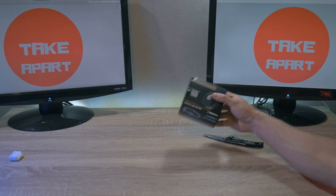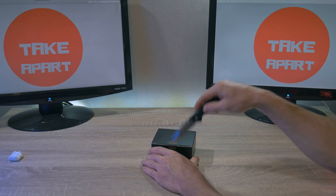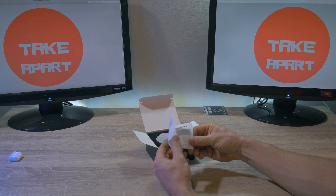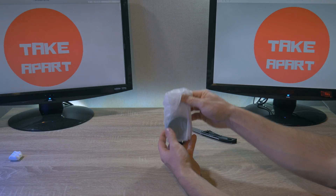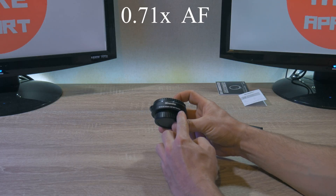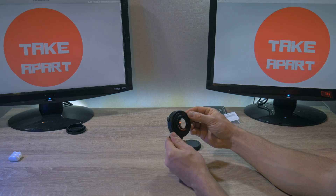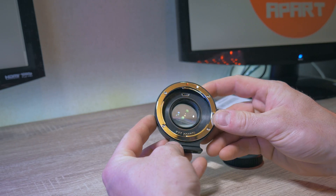Let's open it. The box says 0.71x focal reducer, and it is a smart adapter with full support for autofocus and image stabilizer. Starting with a manual and warranty card — and the real goal of this unboxing is the silica gel. Now here it is: the Comlite 0.71x AF adapter. On the bottom is a nice little tripod mount, and here is the magic — the glass inside.